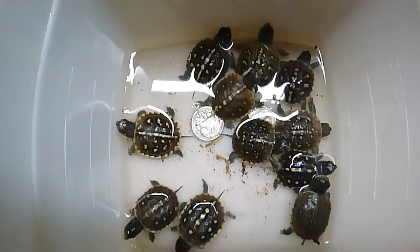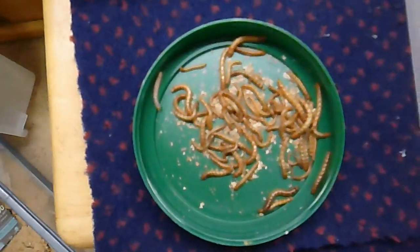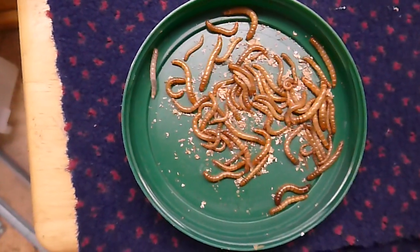I've given the box turtles a little bath in some warm water, and this is going to be their breakfast — their meal for today. These little mealworms.